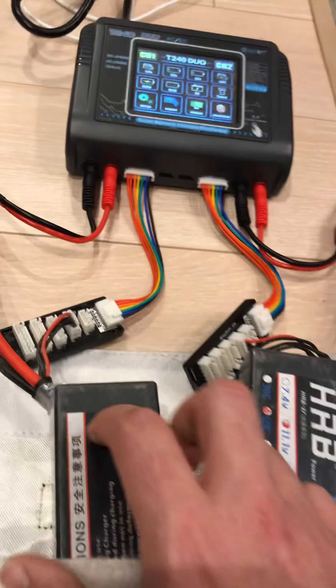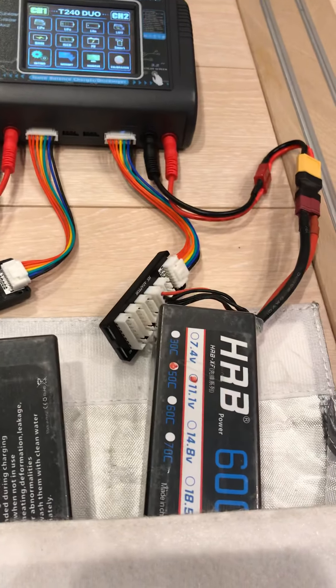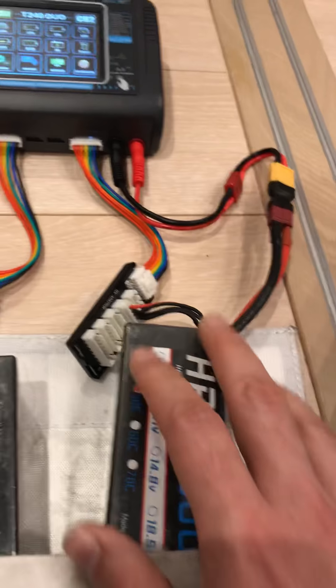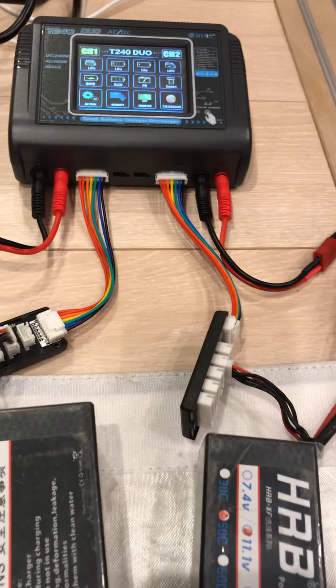This new charger is called the HTRC T240 dual charger. I was always having a challenge with time just getting these LiPos charged. If you follow my channel and you follow the Maximus, you know that way back this truck became 6S early in its life and I run these dual HRB 3S 6000 milliamp LiPos, and they just take a while to charge.